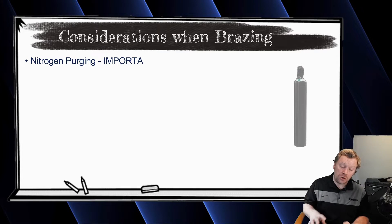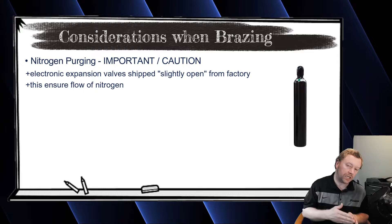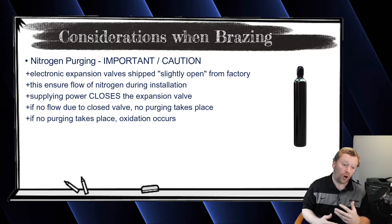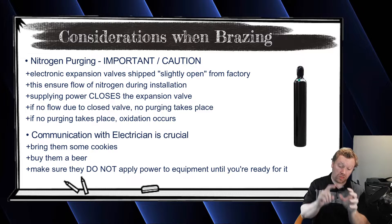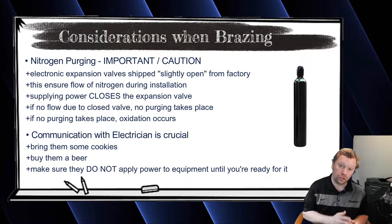When it comes to purging, here's a huge alert: all the EEVs are manually cracked open from the factory, but if your electrician applies power to an indoor unit, that EEV is immediately driven shut. Whoever's installing this VRVS system needs to communicate with the electrician — do not apply power to any of my equipment until I'm completely done with the piping: purging, brazing, pressure test, evacuation, and refrigerant addition. Then you can test your power connections.